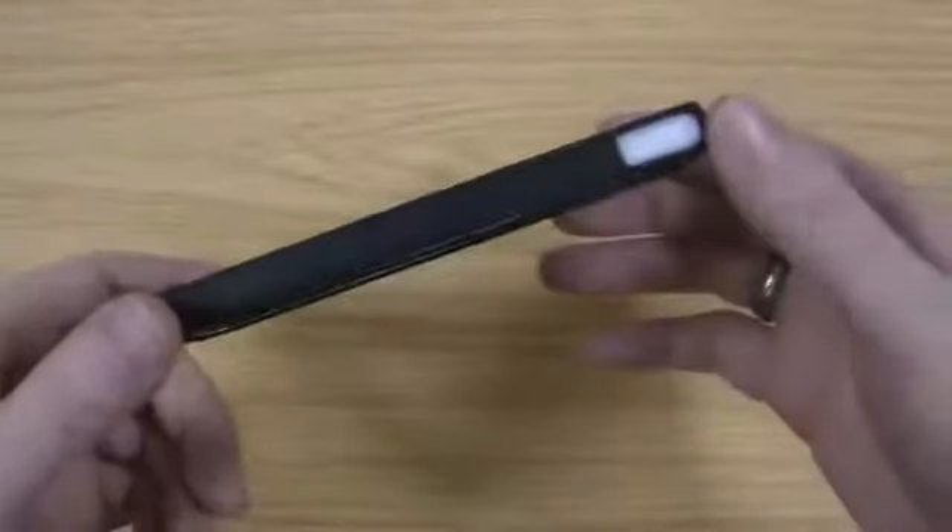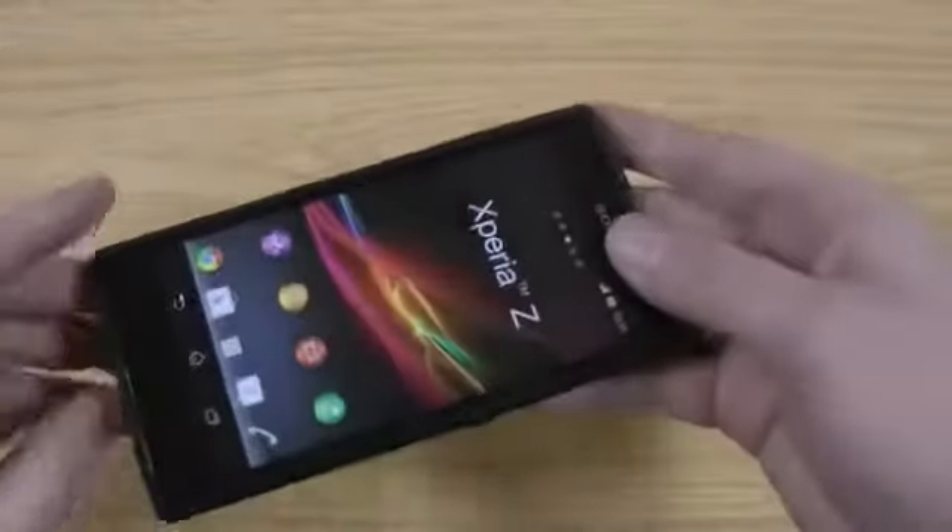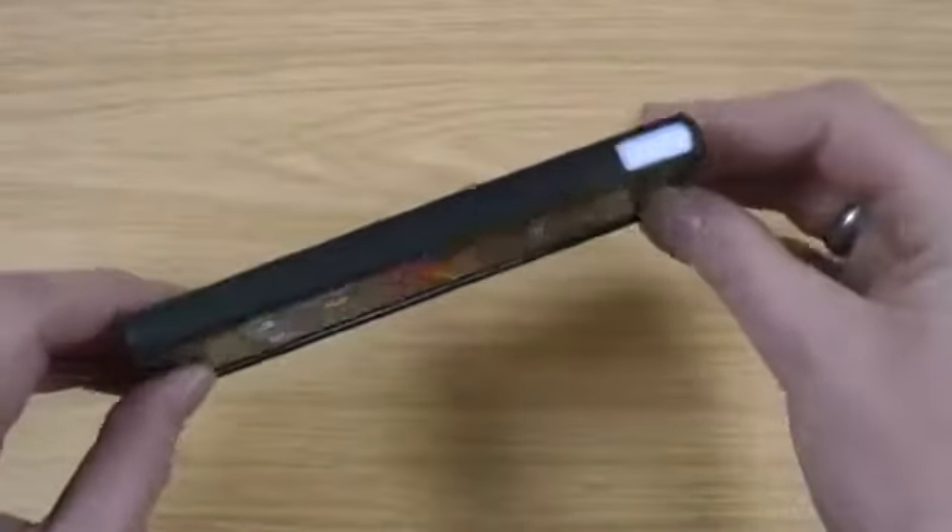So all in all really impressed with it. It's the kind of case I like for a phone — keep it slim and still offer a decent amount of protection. It's not too expensive either which is always good.